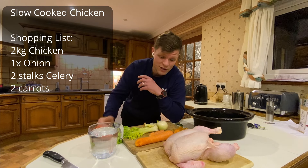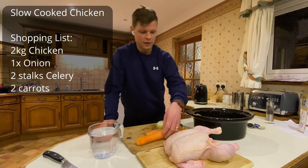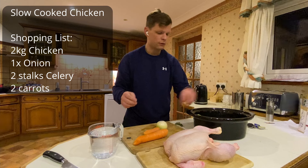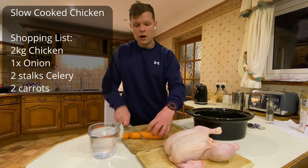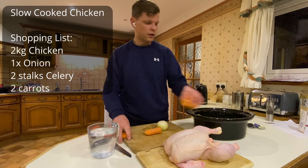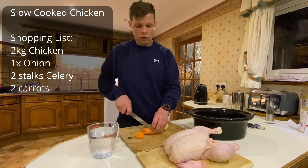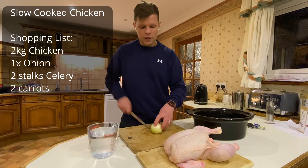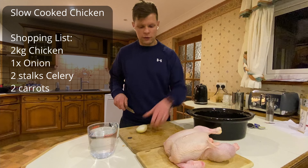We'll start with the stock. For the stock I'm using celery, I have some peels that I had from the carrots, bay leaves, and roughly chopped carrots — I don't even peel them, they're just washed and then added in. That's going to be the base of our stock.